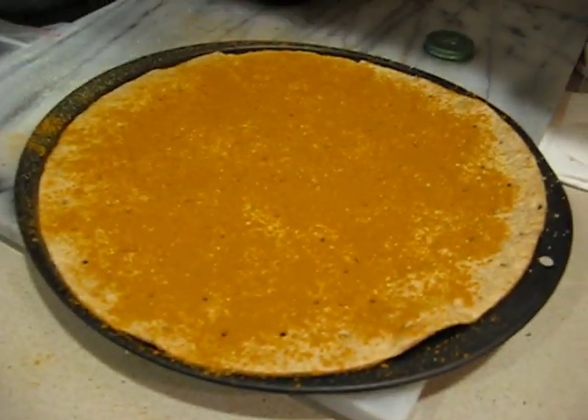Now I have other pizza pans. You can see this is a little bit too big for the pizza pan, it looks like. But once I cook this for eight minutes, it's going to shrink down. So I'm going to put this in the oven when it's preheated to 425.